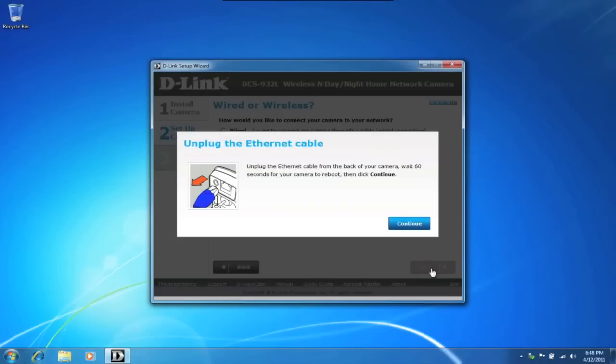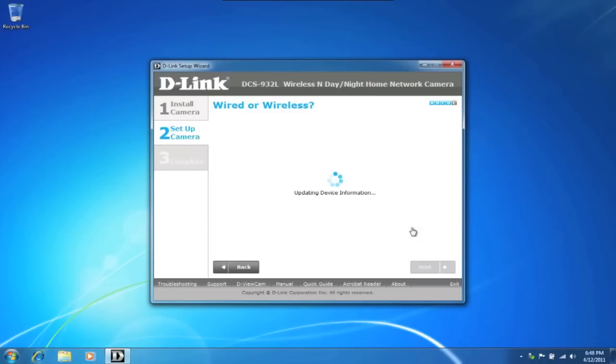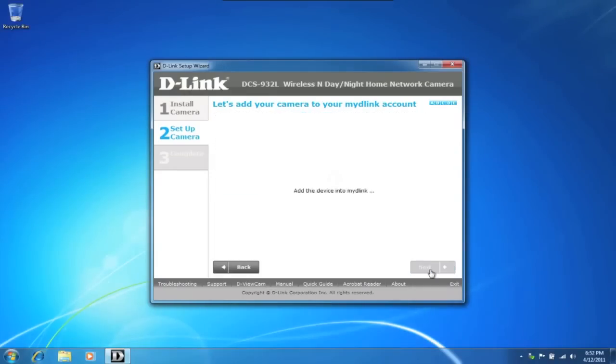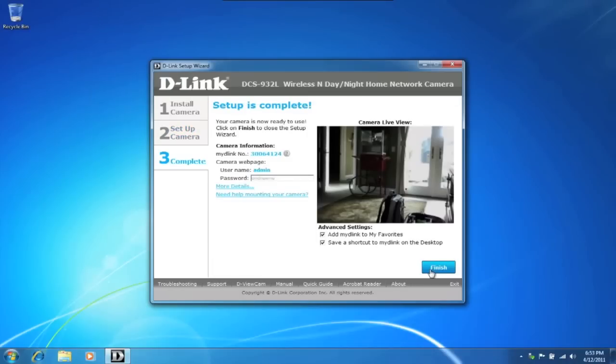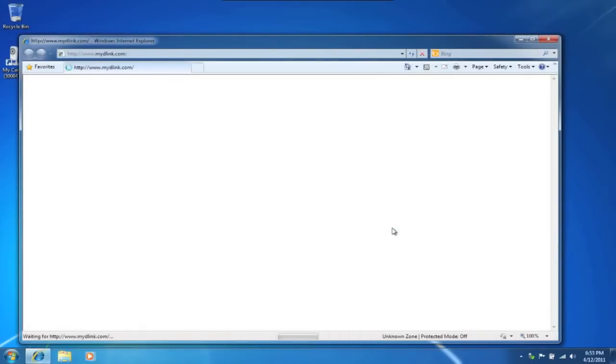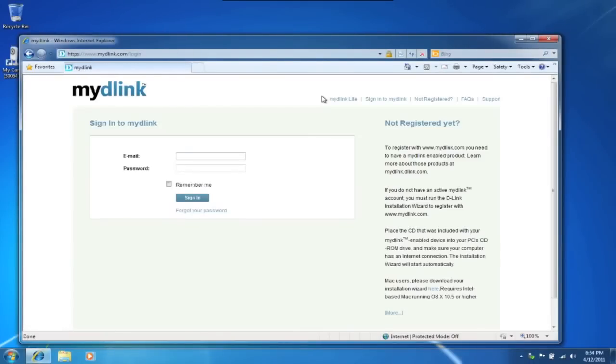Go ahead and unplug the ethernet cable and click continue. Next, we want to connect to our My D-Link account. Enter in your information or follow the prompts and sign up for a new account. Congratulations, our setup is complete. Now you can view your camera's feed from your My D-Link account by visiting mydlink.com. Just enter in your My D-Link username and password, and you'll be able to view the live feed.